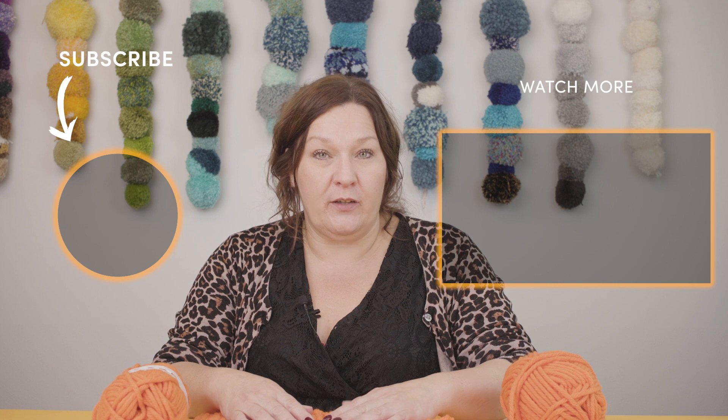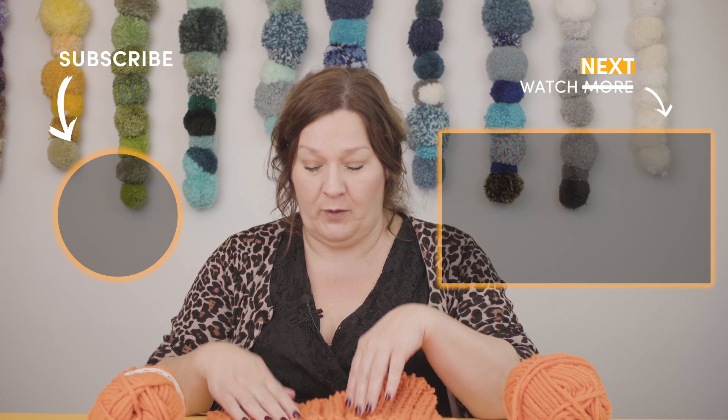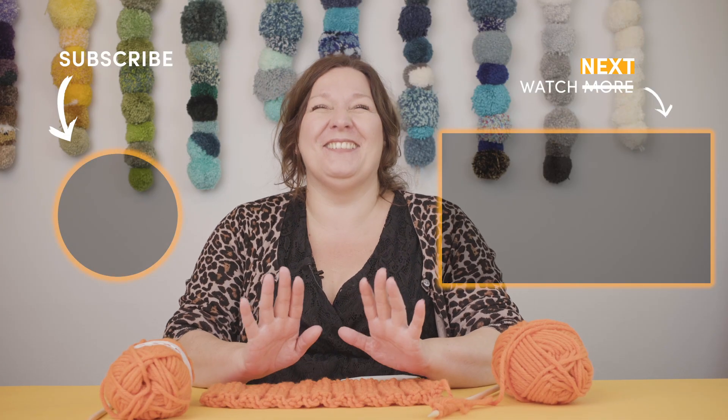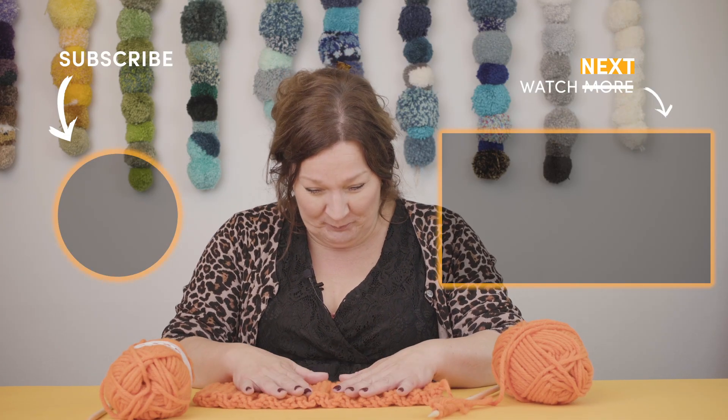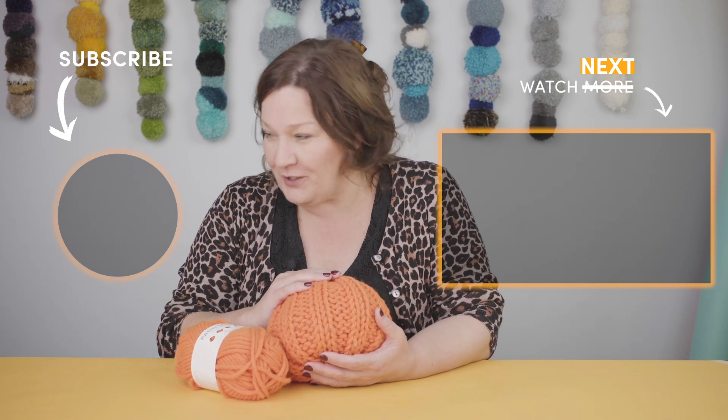I'm going to show you how to learn... No, I'm not. Here we go again. This is how you use... No, no. F*** it. Right. Oh dear. Okay. Hi everybody. I'm Merian from Lovecrafts — which I wasn't going to say, so I'll start again.